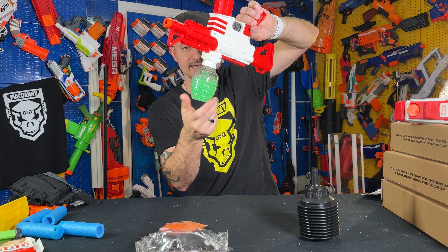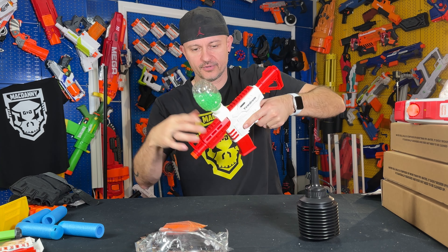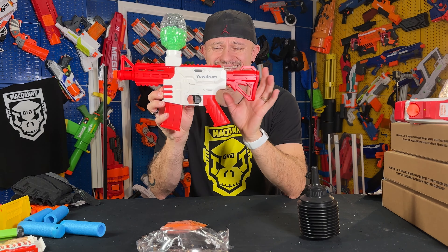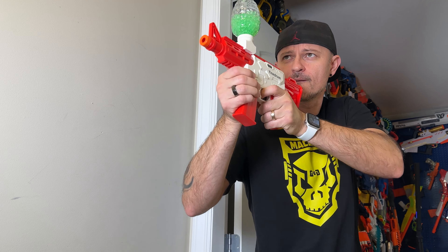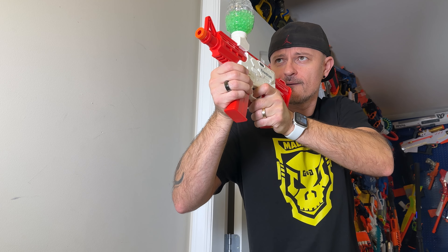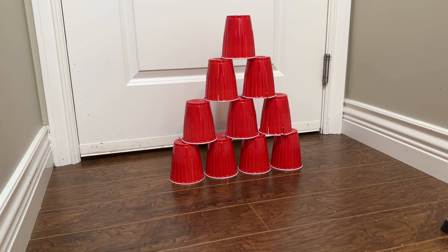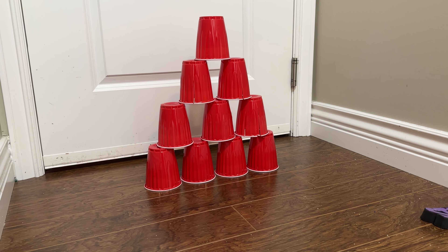You attach the hopper just like that — make sure it's all the way in. Perfect, this is ready to go. So we're going to go into the hallway, shoot up some targets, and see how this thing performs. We've got some trusted red cups here, so let's see if the gel blaster can take them down.